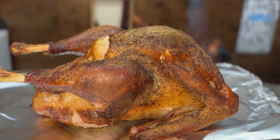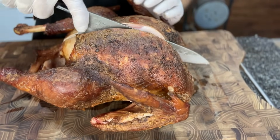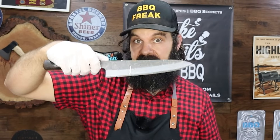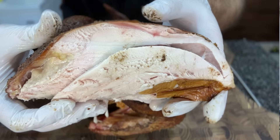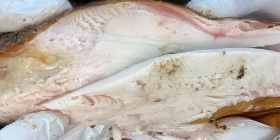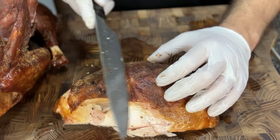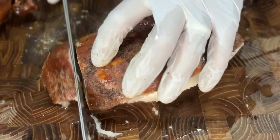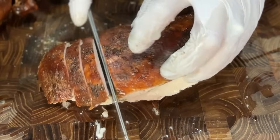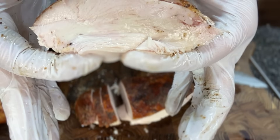This looks pretty crispy, so let's cut into it. I'm starting on one side of the breast, slowly scooping away as I cut deeper, cutting the thigh side, then making a scooping motion along the rib cage to detach the breast. Look at that — super juicy, a beautiful turkey breast. Let's cut into one of these breasts and see how crispy it is. You hear that? That is crispy, my friends. Let's do some pretty thick slices — look at how juicy that is, it is just dripping with juices.